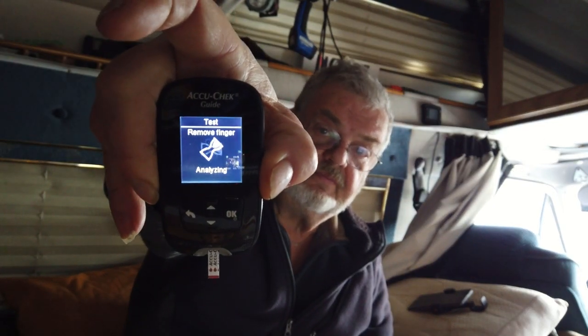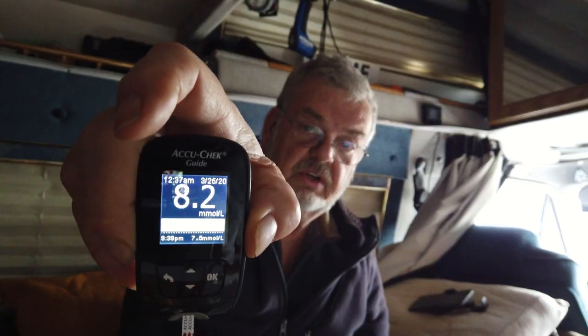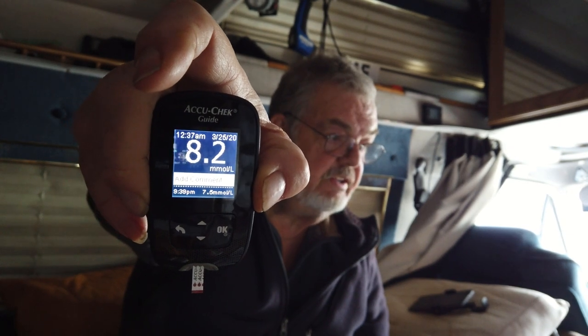Alright guys, it's two hours after eating breakfast. Let's take a readout and see if we got blood in this finger. Ouch — they've got it set too deep, going into the bone! Okay, two hours after a meal: 8.2. Anywhere between 7 and 10.5 is good, so 8.2 is excellent for a diabetic. Incredible!